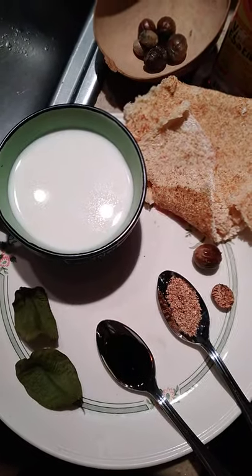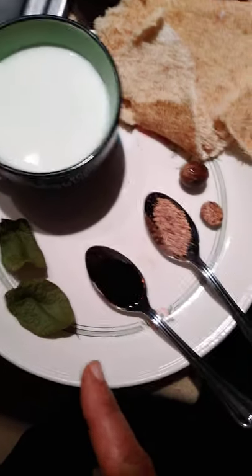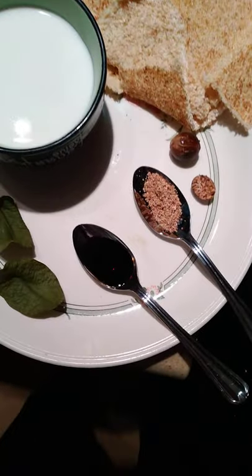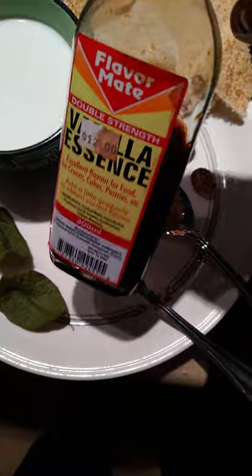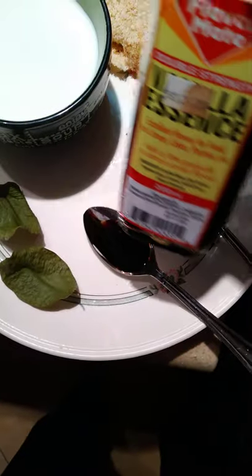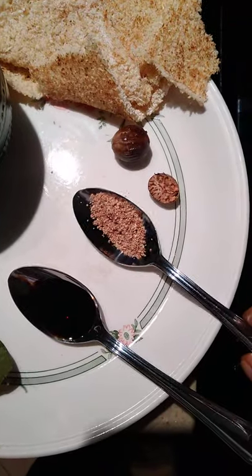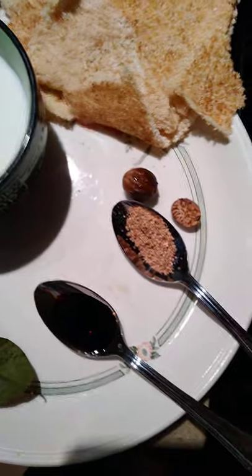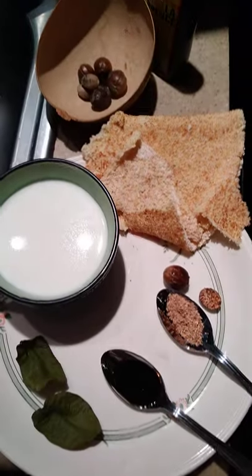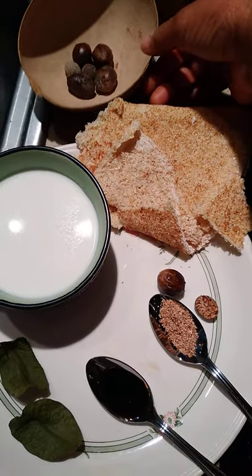I have milk — powdered milk which I've made into liquid milk. I have bay leaf right here; we also call it cinnamon bush on this island. This is vanilla in the spoon right there. And this is nutmeg — you can see the whole nutmeg itself. Those are my ingredients.